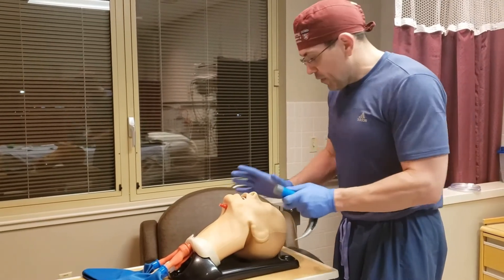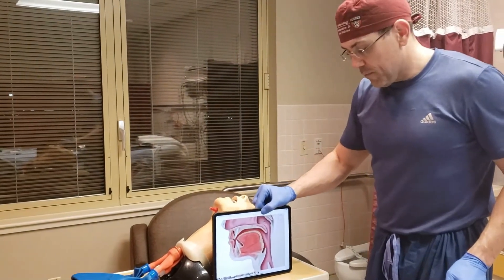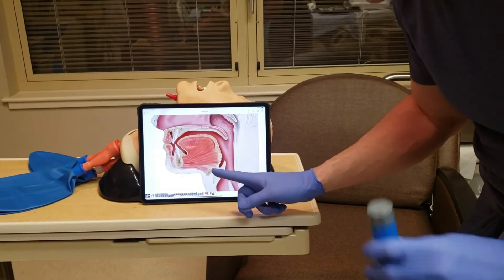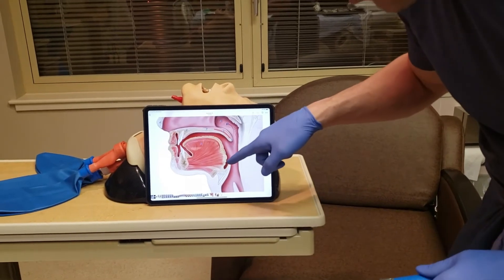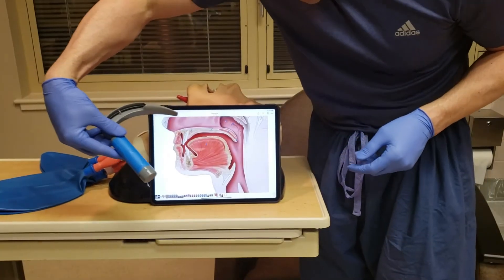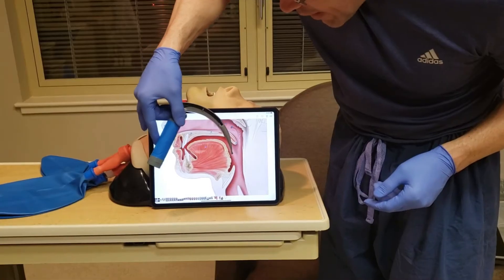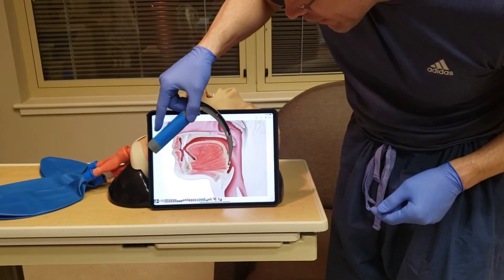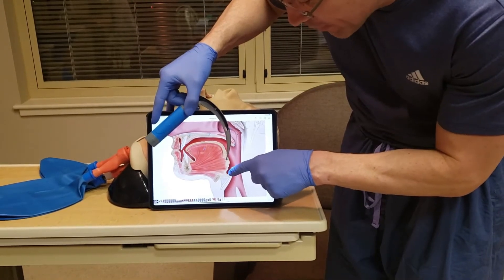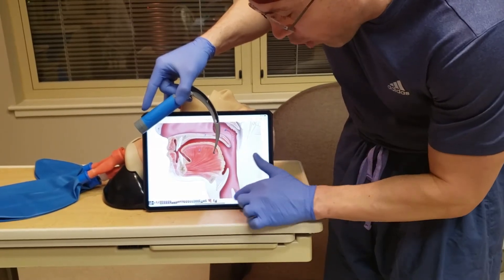Before we look at the mannequin, let's look at what it would look like from the side. We want to put our MAC blade tip into the vallecular. I come in, sweep the tongue out of the way, come down, and place my tip into the vallecular. Once the tip is in the vallecular, it hits the hyoepiglottic ligament, and that causes the epiglottis to come up a little bit off the glottic opening.